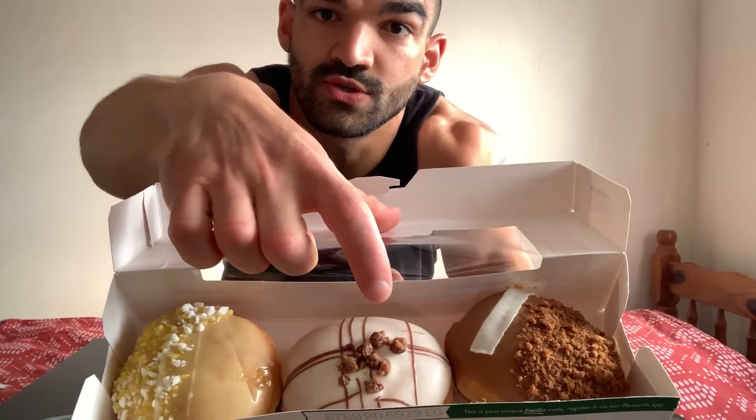It's lemon meringue and cookie donuts. This is the lemon meringue and this is the cookie. And because I have to choose an extra one to fill the box, I went for a Biscoff. Let's not waste any more time and let's jump into it.